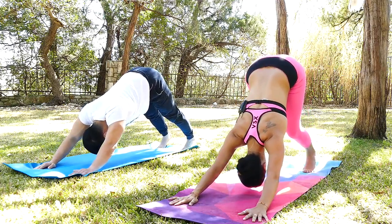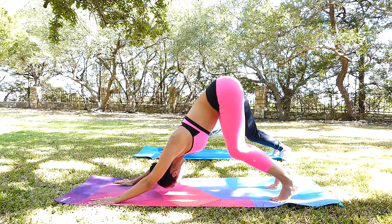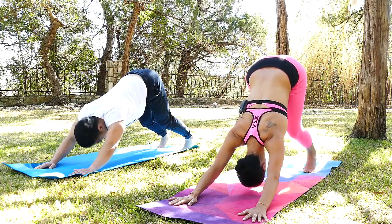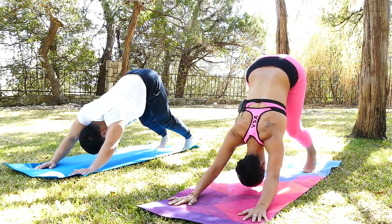Good. Bend your knees again, deep stretch here. Wiggle that tailbone a little bit. Don't give up, guys. And then inhale, straighten your legs. Good job. Walk towards your hands here.